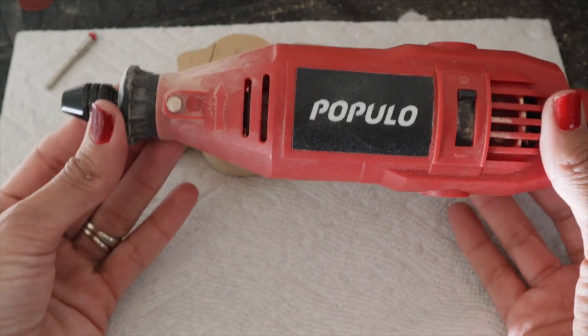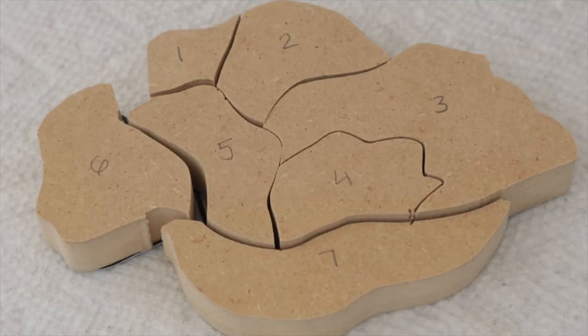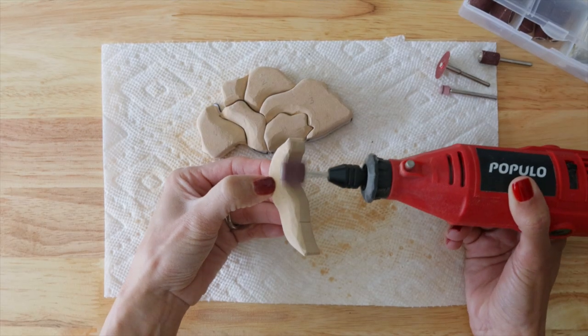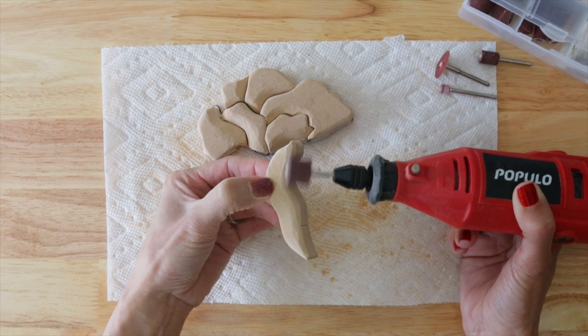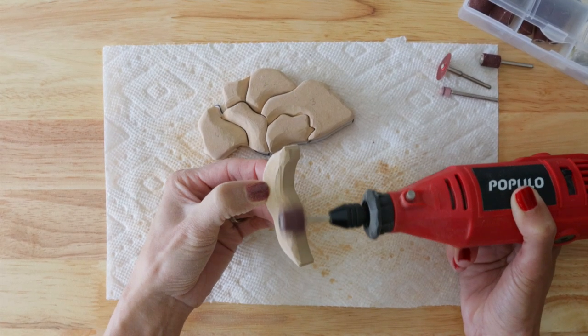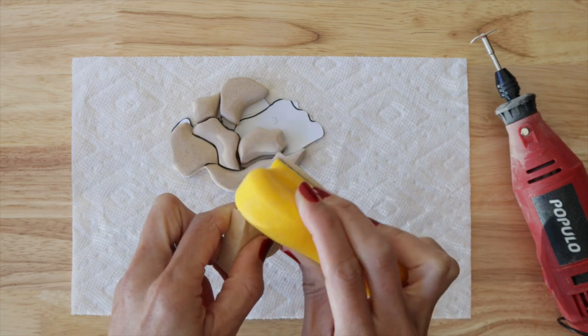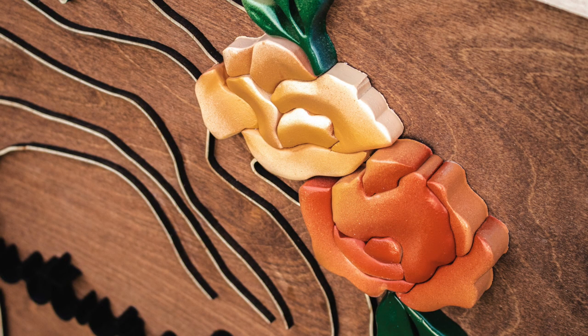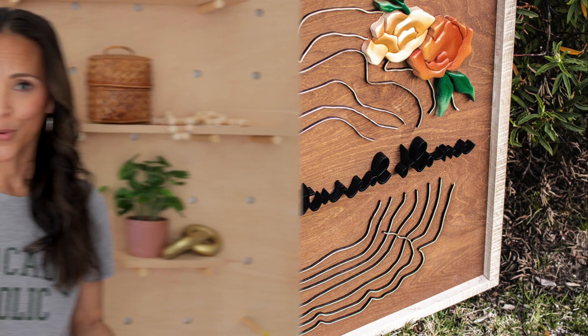I grabbed my rotary tool to shape up the flowers — it's a very inexpensive gadget from Amazon, and although I wasn't expecting much, it's really great, powerful, and does exactly what you need it to. Shaping your pieces really does bring your project to life. I love how thoughtless this type of work is — you just get lost and consumed in every piece. Once I finished the first flower for my logo, I made the other one as well. Here's what they look like after being cut on the scroll saw, shaped, sanded, and painted.